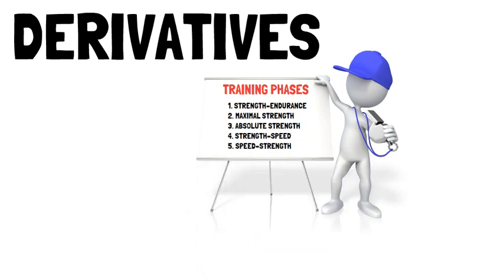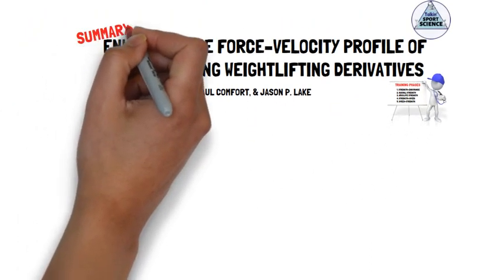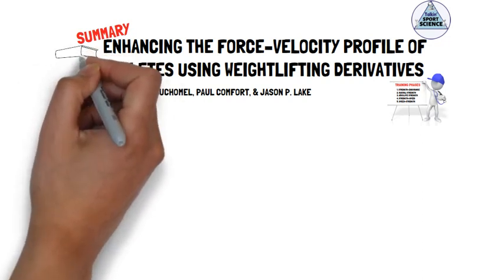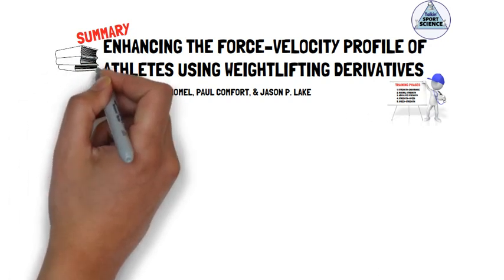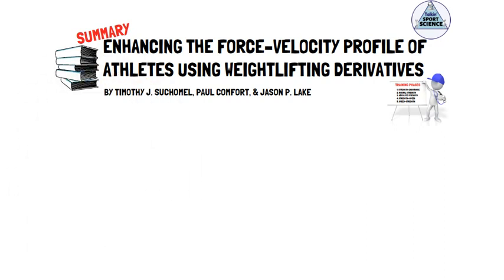This presentation, brought to you by Talking Sports Science, will provide a summary of their recommendations for each training phase. It should be noted that fundamental movement exercises, such as squatting, pressing and pulling movements, may be prescribed in each training phase. However, the focus here is to ensure sequential progression of weightlifting derivatives to develop an athlete's force-velocity profile.